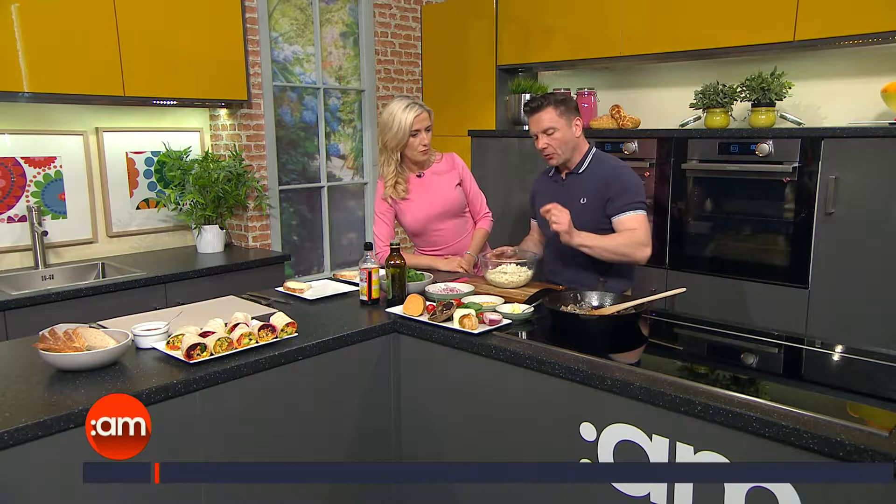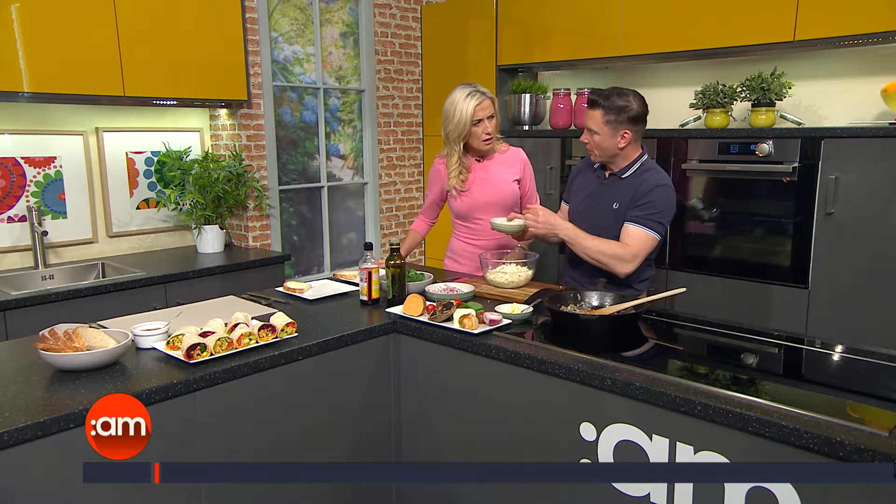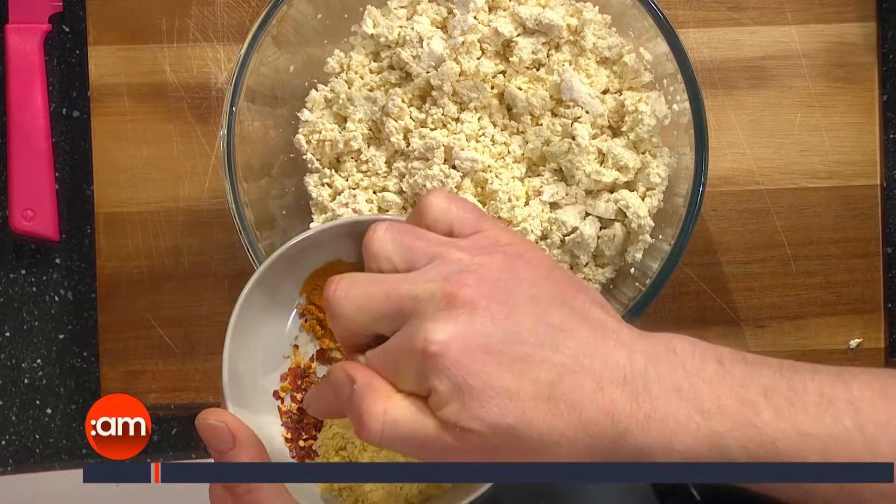This would feed a vegan, it would feed a vegetarian, and it would feed everyone else too. So what we've got is our tofu — into there we're going to put in some yeast flakes. They're nutritional yeast flakes, high in B12. Vegans sometimes are low in B12. And some turmeric, just for a bit of colour and taste, and some chilli flakes.